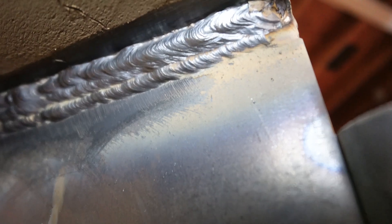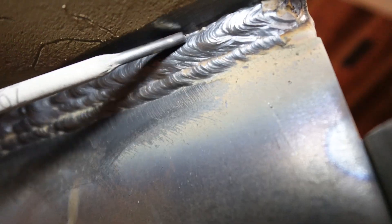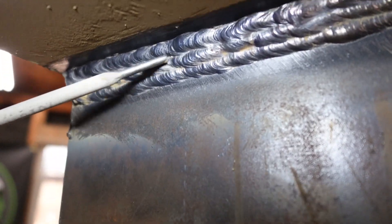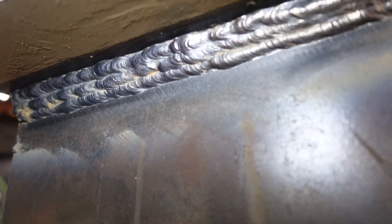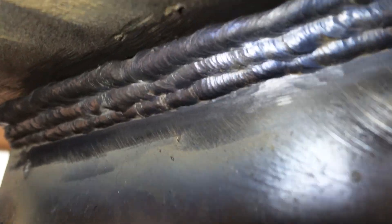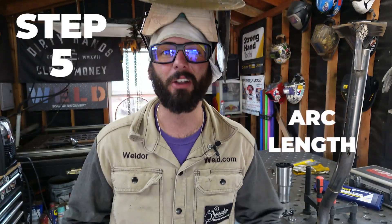Bead placement is absolutely crucial when checking out these welds. It's going to help prevent overlap issues or deep valleys between your welds, which can cause stress risers or weak points. You want to make sure everything has the right size and effective throat across the entire plate. On Welder B's side, we've got valleys between the welds, bad leg lengths, and towards the end the beads get clustered and they've even missed the top plate. Bead placement and planning your weld is absolutely crucial. You can tell the difference clear as day — Welder A has a nice filled-in fillet weld, while Welder B is way slanted and favoring the bottom plate.